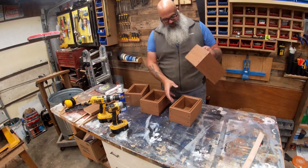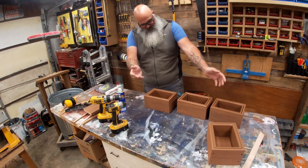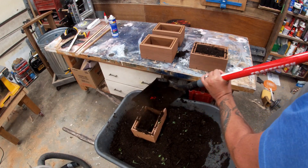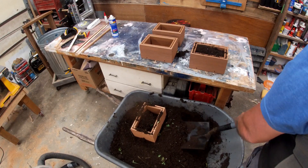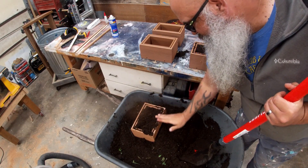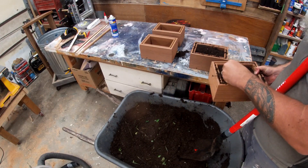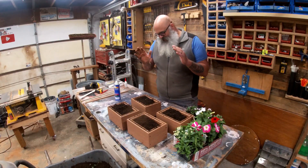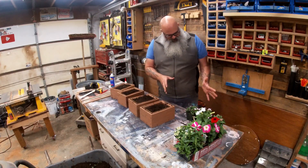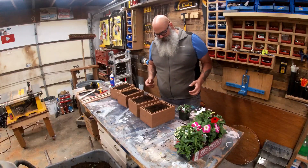That's kind of all there is to it. Now we have four identical-looking boxes — they're sturdy and heavy and they're not going to rot. We need to fill them up with some dirt and see if we can't find some plants to go inside. This is a mixture of soil from our land and potting soil purchased at the store — probably a 75/25 mix, 75% land dirt and 25% potting soil mix. We went down to our local nursery and picked up some pretty little plants, some cascading plants and some color plants for the centers.